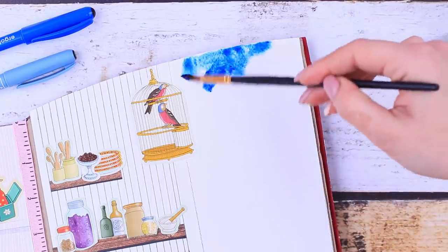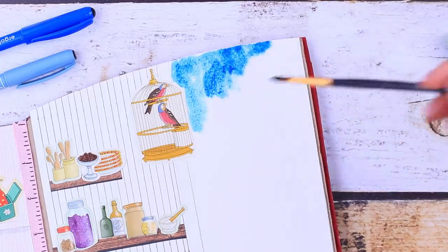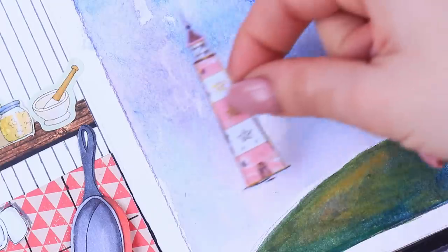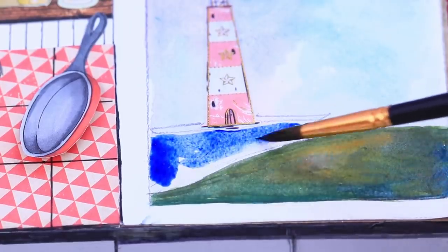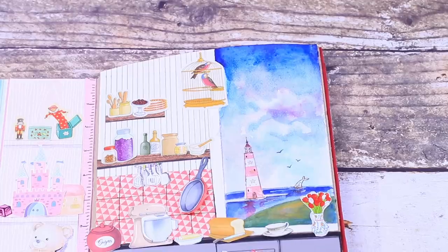Paint a view on a free spot! Coat the top with blue watercolor and make the bottom of the sheet green. There'll be a lighthouse far away — let's add waves! What a nice kitchen! Now the princesses won't worry about their diet — we'll only be cooking natural and healthy paper food for them!